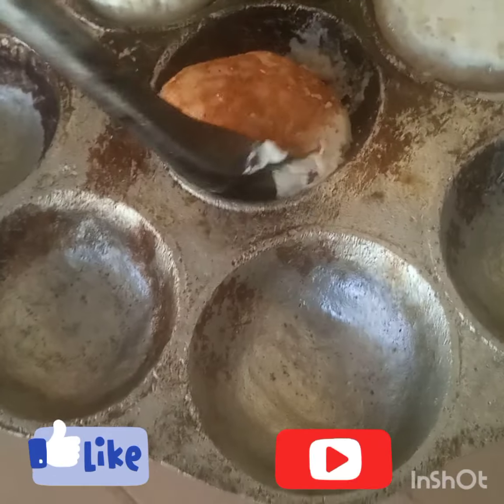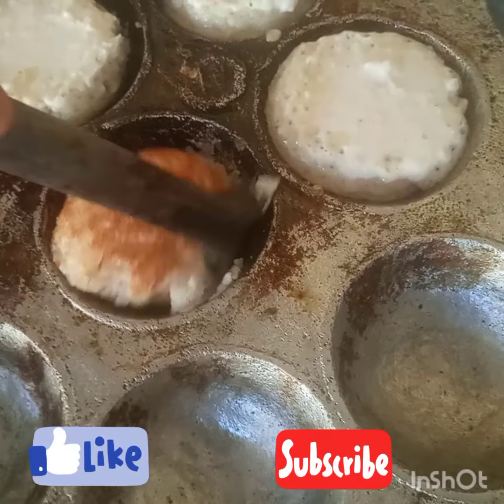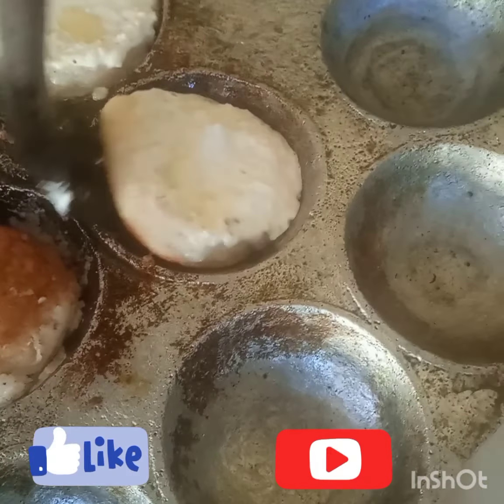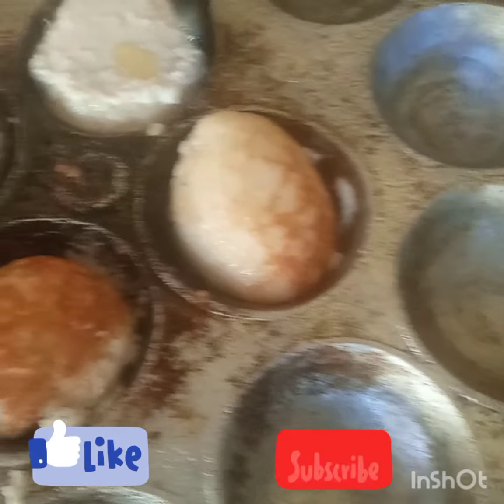How to make masa — fluffy, tasty masa. I wish you could taste this masa. This is Young Child Mother, still holding this channel for young child. Let's go back to the kitchen so that we will see how to do tasty masa.